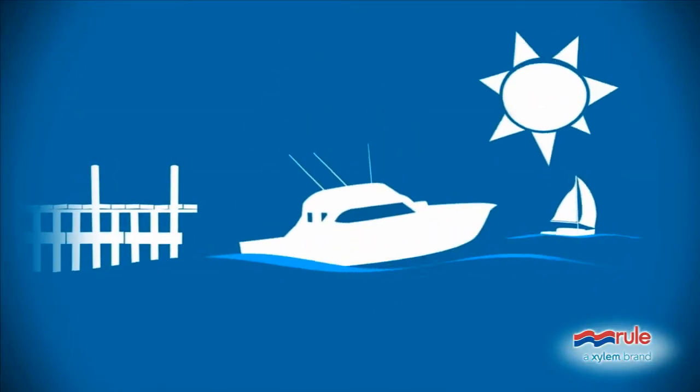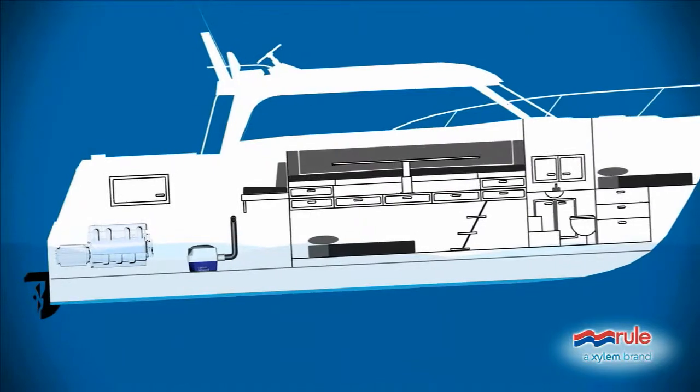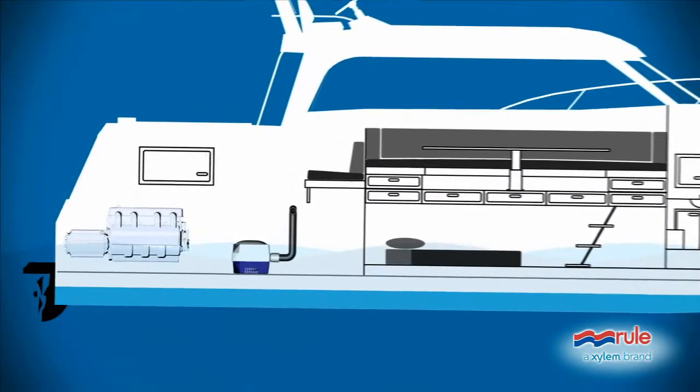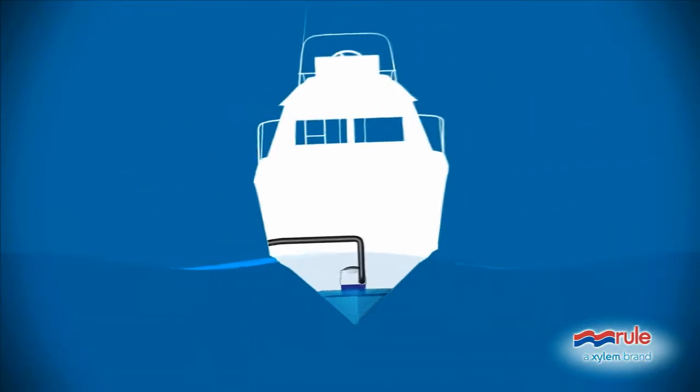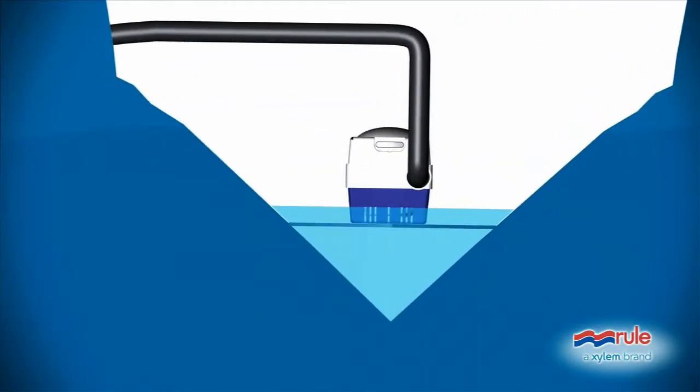Nothing like a smooth sunny day out on the water, until some of that water invites itself aboard your lovely boat. Of course, the bilge pump will handle the problem once the water actually reaches it.